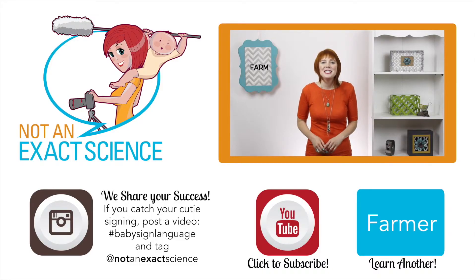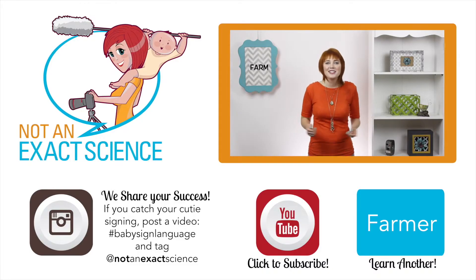To teach your baby to sign, all you have to do is whenever you see a farm in a book or in real life, you can say, hey look, there's a farm. As you're consistent, your baby can start to make the association and then start signing.